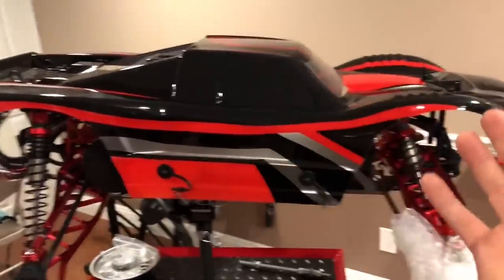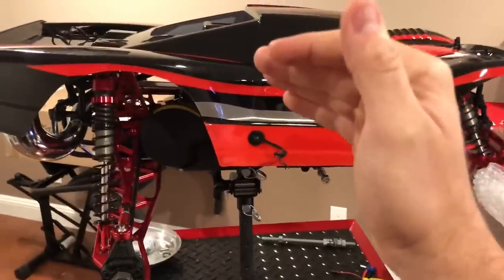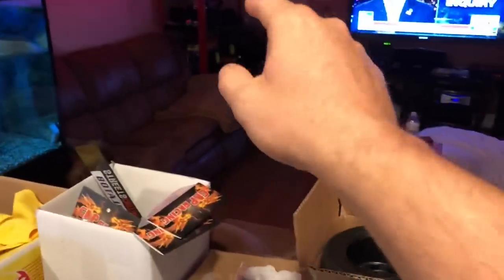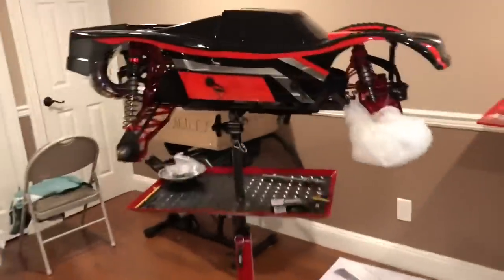We're gonna try out a bunch of stuff here. I think I may put the 5SC body that I was going to do with the Dale Earnhardt theme. I got an old King Motor plastic body over there in my storage — bodies that I may just put on here. I was saving that body for my 5SC build in the future.